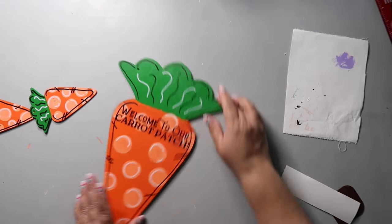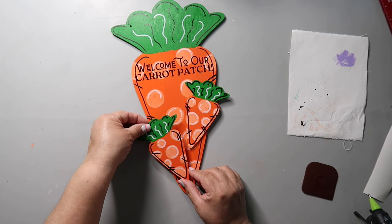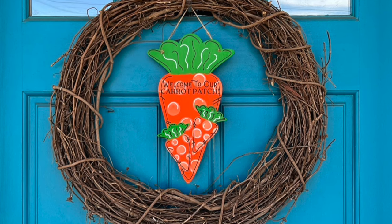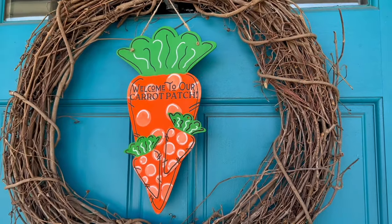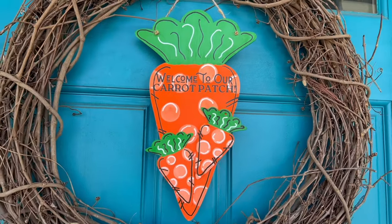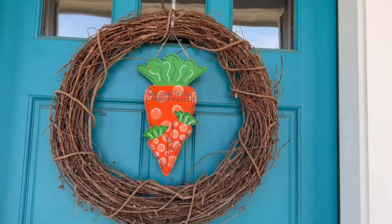I glued the other two smaller carrots down — you could add more if you wanted but I just added two. I hung it on my front door and love it — it pops so well against the intense teal of my door. Though looking at it now, the grapevine wreath just looks dead so I need to add some greenery to liven it up.